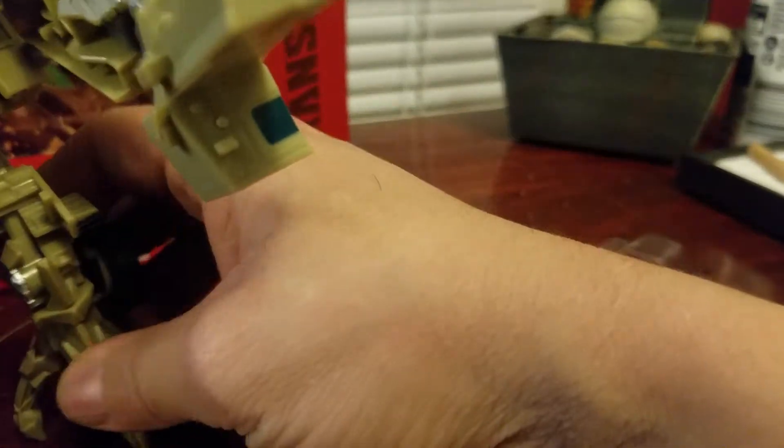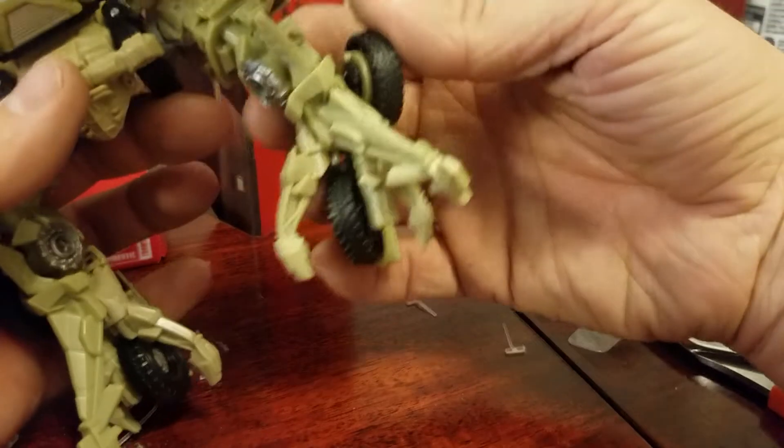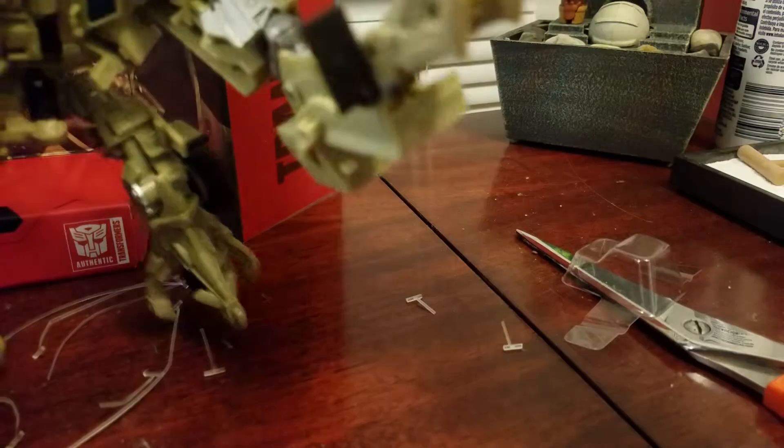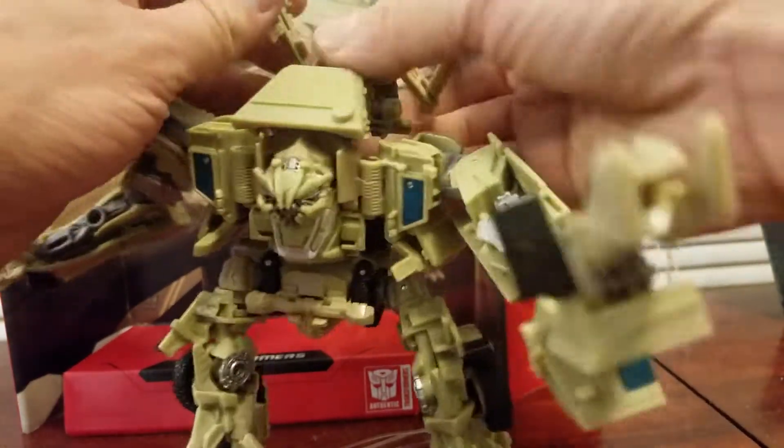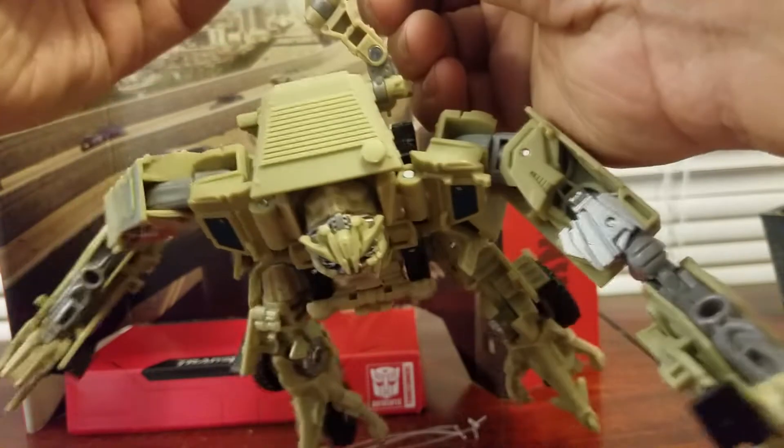Let's try and make him stand. Oh, he has ankle tilts — that's pretty cool. Let's see if I can make his claw thing work.